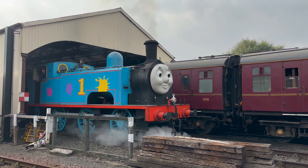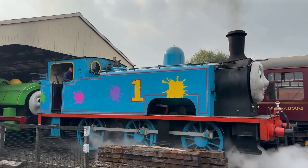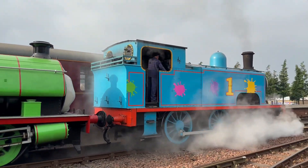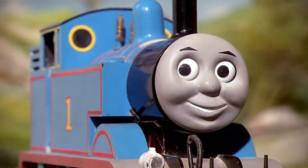So while Thomas's real-life counterparts may not have been the most efficient engines on the tracks, they've given us a timeless character who continues to inspire and entertain.